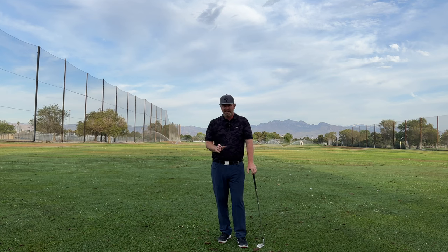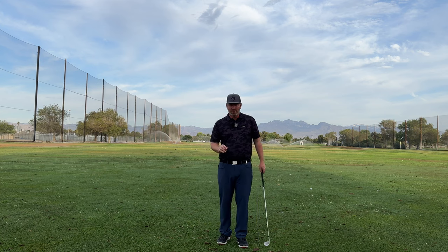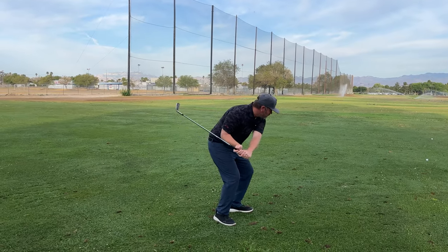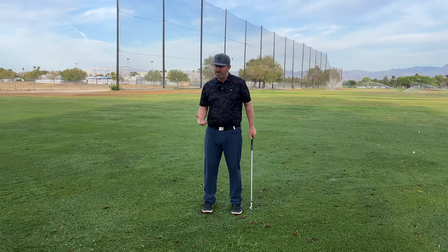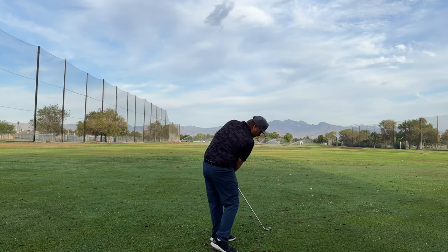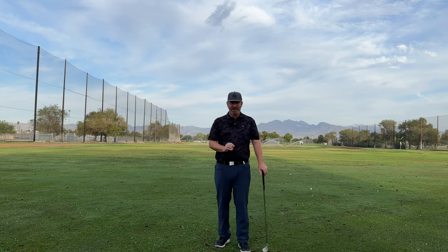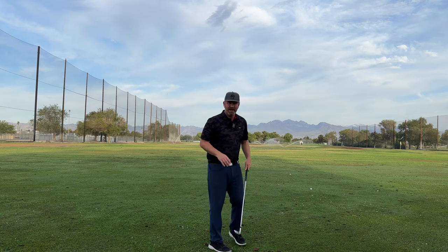If we understand that we have to apply a force here to get the club head to do what we want, now is where the up and left that you see tour players do so well starts coming into play. From here, I start feeling like my body is pushing up and left — that's pushing out of the lead side I talk about so much. Once we're pushing up and around the corner, the handle is going to start moving up and left. A lot of times you hear the topic of moving the hands up and left through impact.